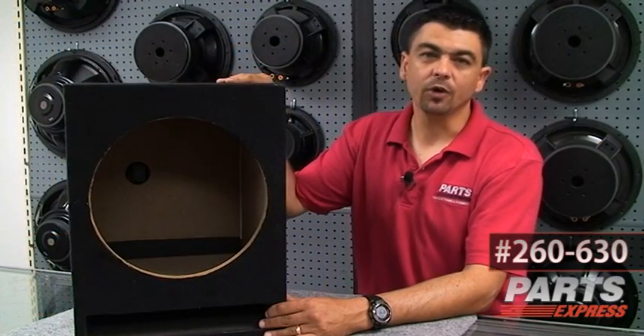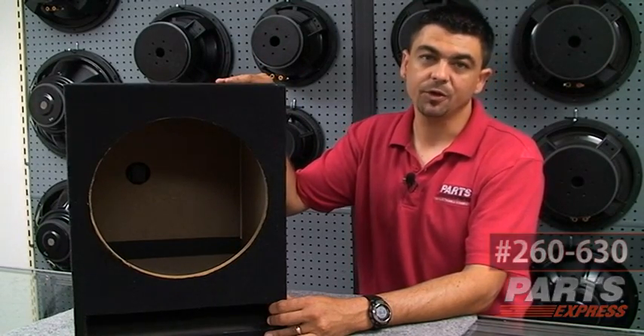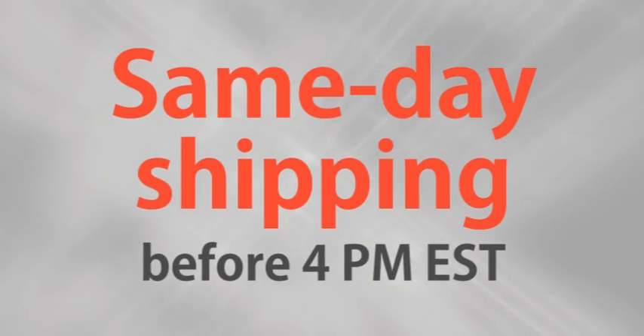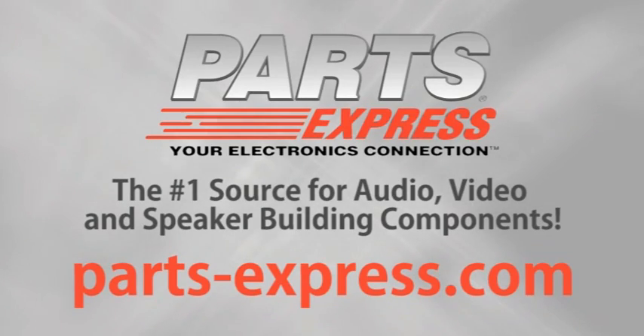So if you're in the market for a low-cost, high-value subwoofer enclosure, look no further than the Goldwood subwoofer enclosures at Parts Express. Over 15,000 products, free same-day shipping on most orders, 45-day no-hassle returns, and free tech support. PartsExpress.com, the number one source for audio, video, and speaker building components.